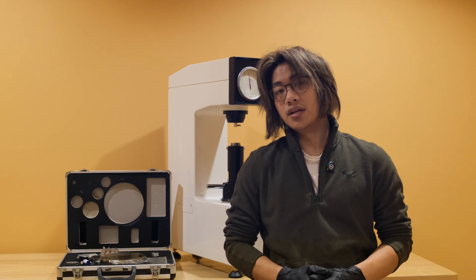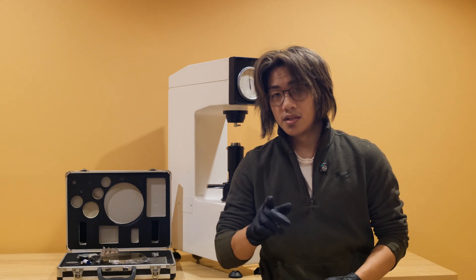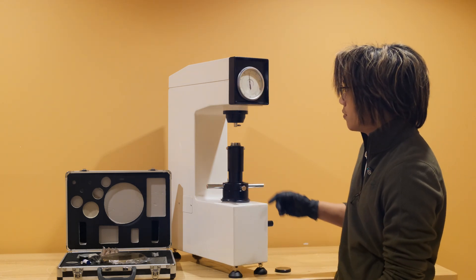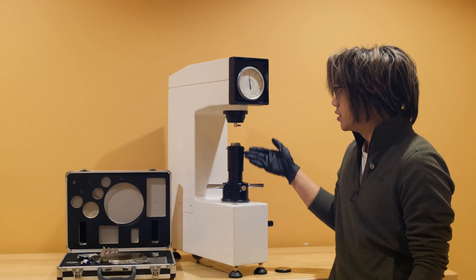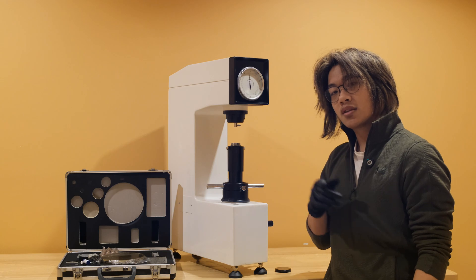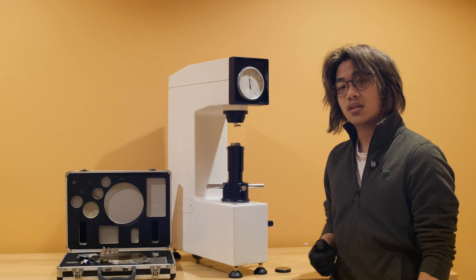NIST or ASTM certified blocks and penetrators are available on request. The design of this series hardness tester features a maximum workpiece height of 170 millimeters or 6.7 inches, and a maximum workpiece depth of about 167 millimeters or 6.6 inches.